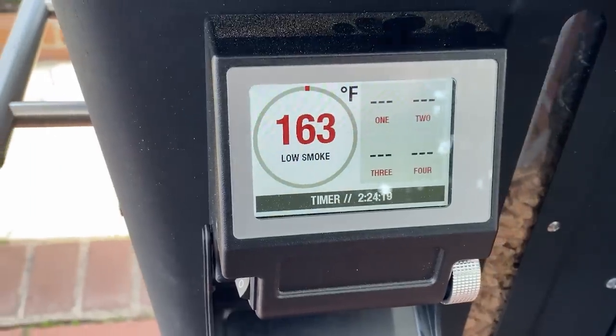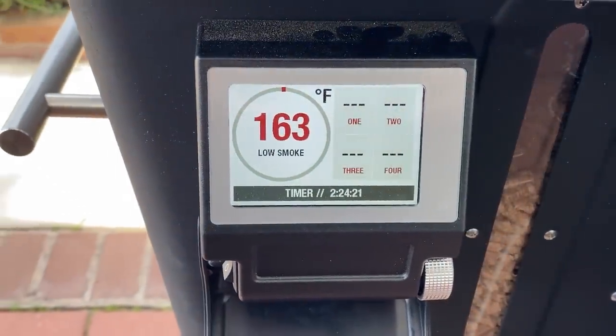It's been almost two hours. We've been holding really steady in the 150 to 170 degree range. When you're at this low temperature producing more smoke, there's a little more variation — 10-degree swings are not unusual, even 15 or 20 sometimes. I'm using hickory wood pellets today, so we're getting some nice hickory smoke on these jerky pieces.